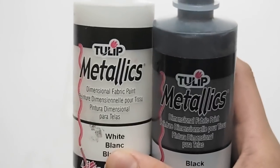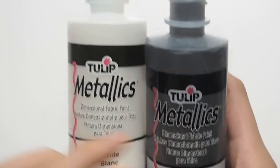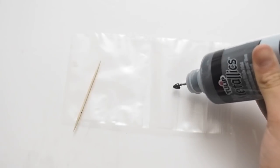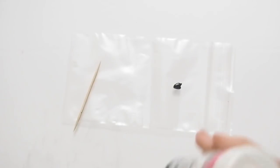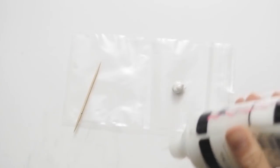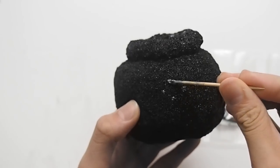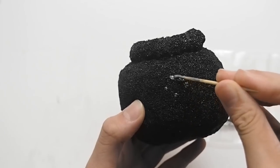Now I'm taking my metallic puffy paints in black and white and I'm going to make a chrome-looking color so that I can make the handles of the cauldron. Here I'm simply painting the handles onto the squishy.